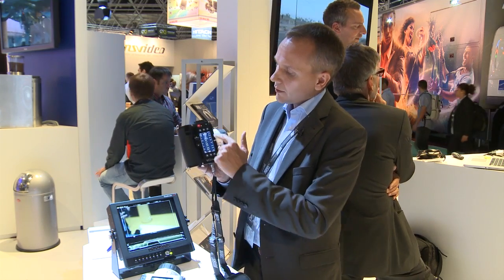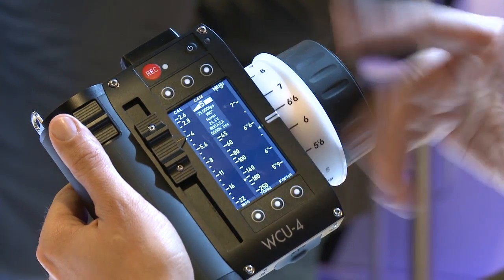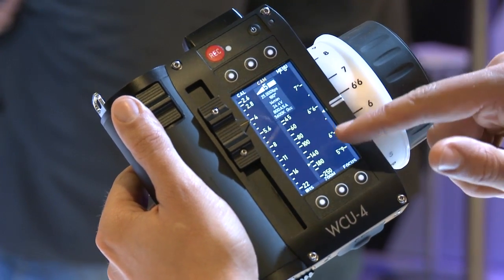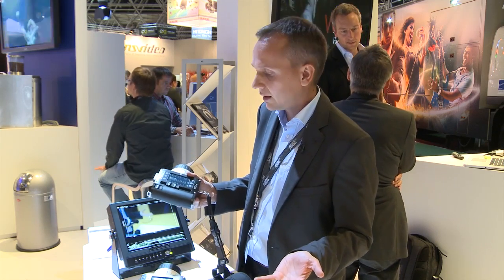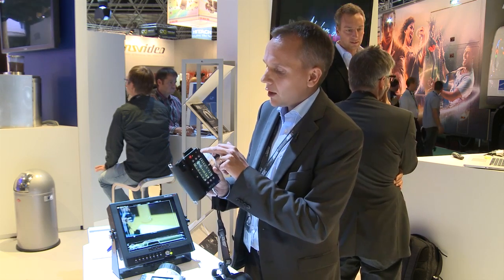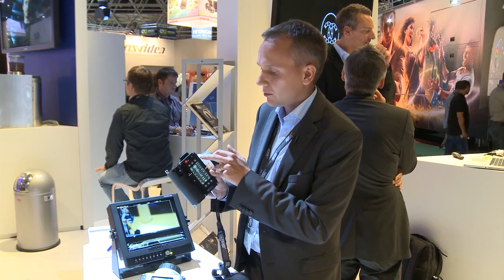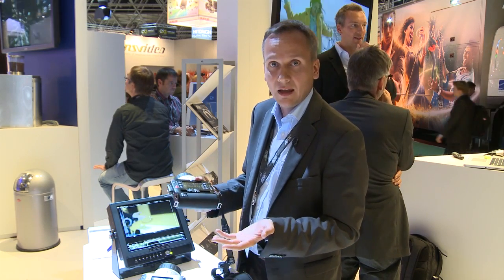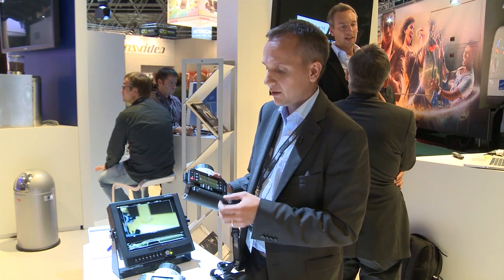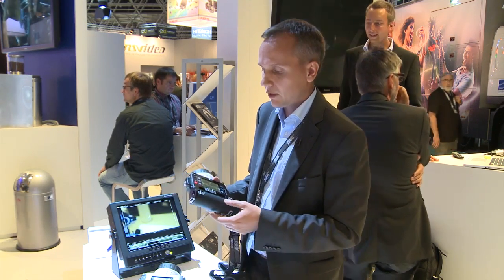You can very well read the marking rings in darkness without distracting the performers. Here we have the three-inch transflective display. The letters on the display will be very readable even if sunlight is shining on it. We also have an ambient light sensor here, so if there's much ambient light, the backlight from the display will shut off and you will save battery power.